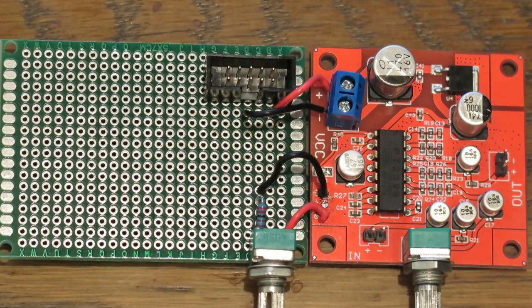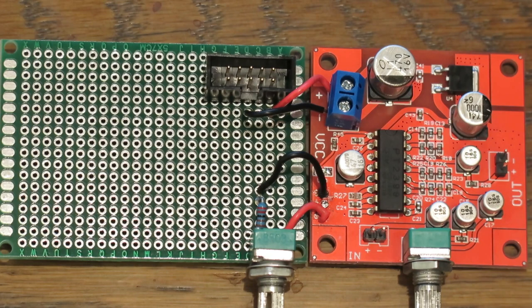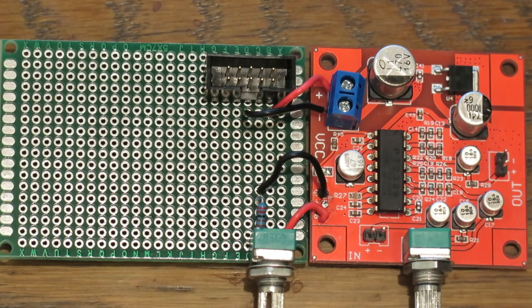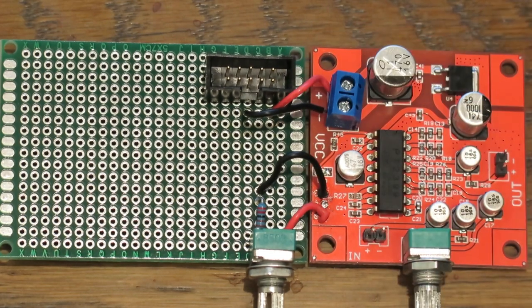Here's what I have so far. I removed R27 by violent means — I actually cut it off with diagonal cutters. I've replaced it with a 50k potentiometer in series with a 2k resistor. I've added a power header. I need to add input and output jacks, but first I have to deal with another issue.